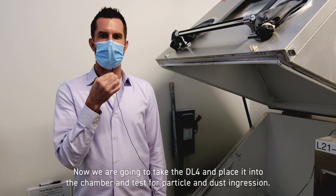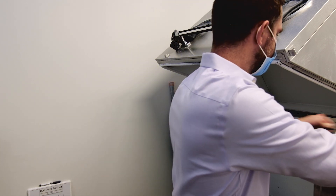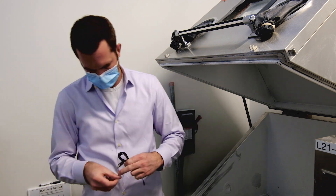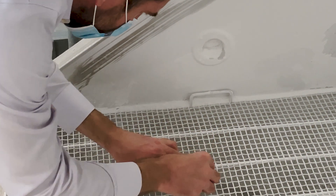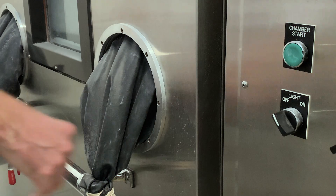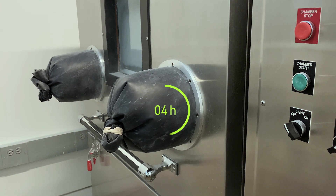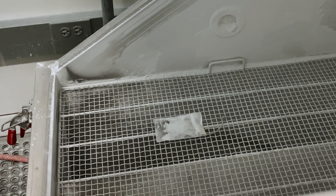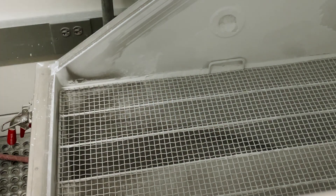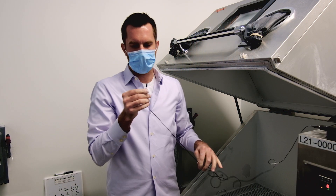Alright, we're here at the IP5 chamber. Now we're going to take the DL4, place it into the chamber, and test for particle and dust ingress. All right, and that's our IP5 test.